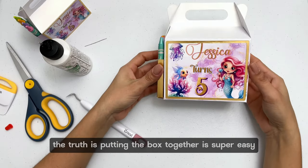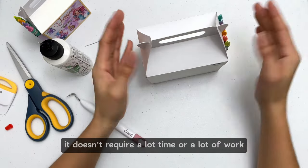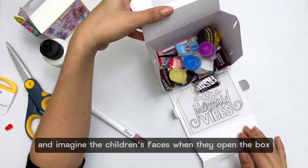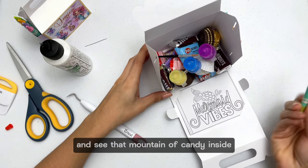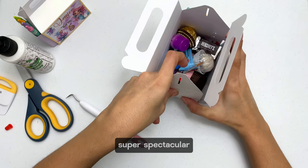The truth is putting the box together is super easy — it doesn't require a lot of time or a lot of work. Imagine the children's faces when they open the box and see that mountain of candy inside and that they can also color. I love it. Super spectacular!